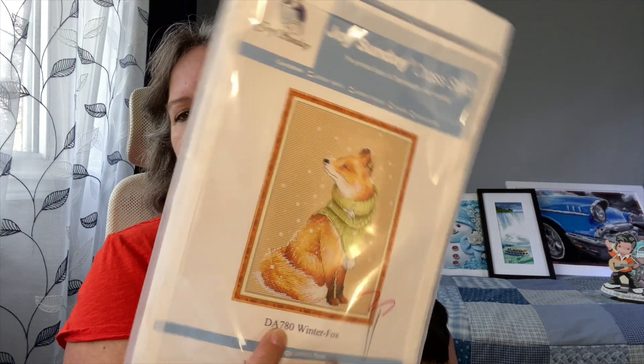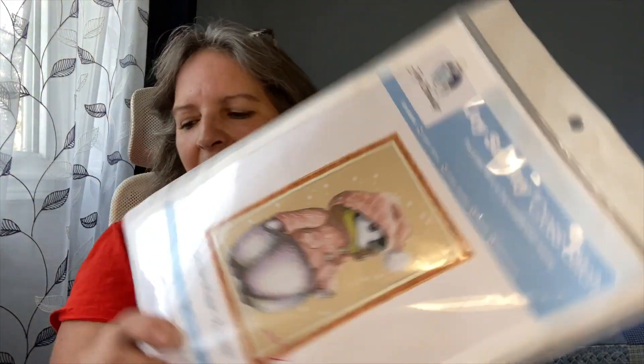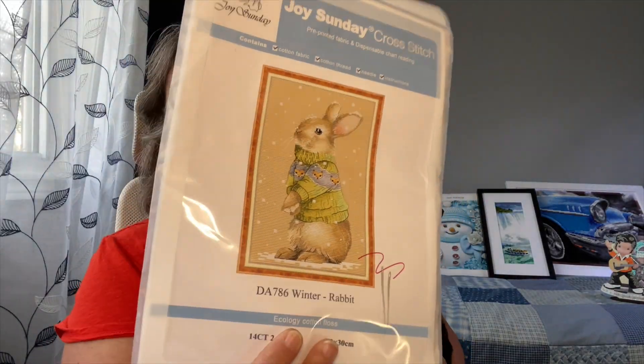Winter Fox was in that same video. The next one was Winter Marten and Winter Penguin — I love each and every one of them. I just wish I was like an octopus and had eight legs so I could do them all at once! We also had the Winter Chipmunk and Winter Squirrel, and last week I reviewed the Winter Bear and Winter Rabbit.